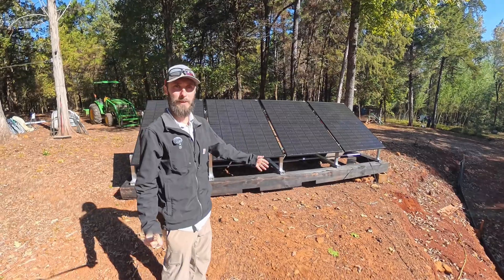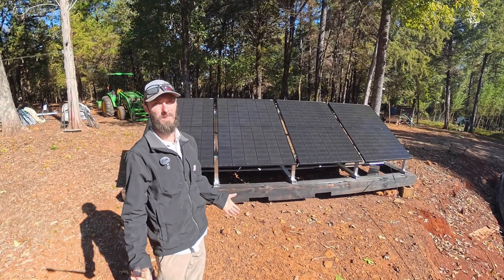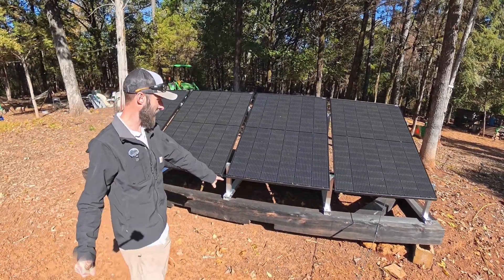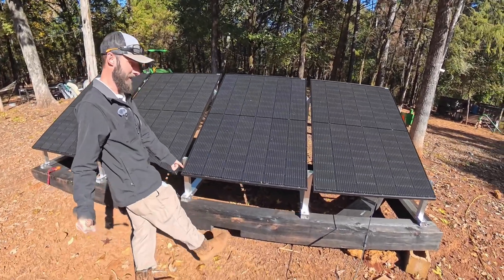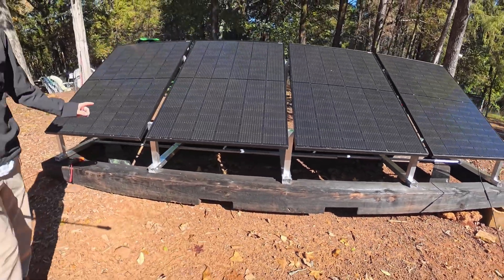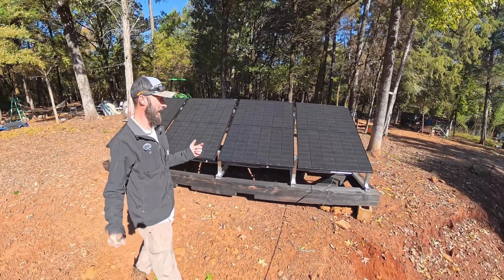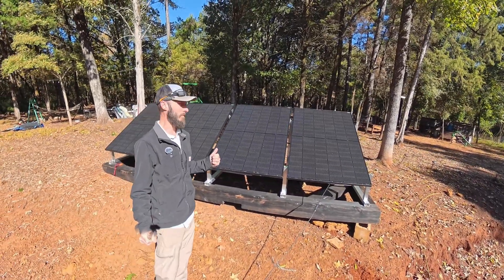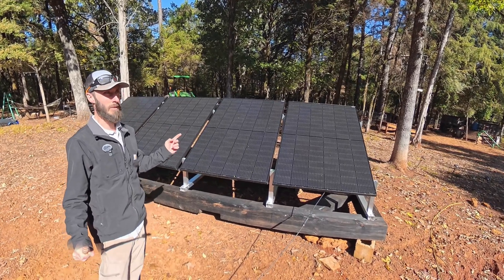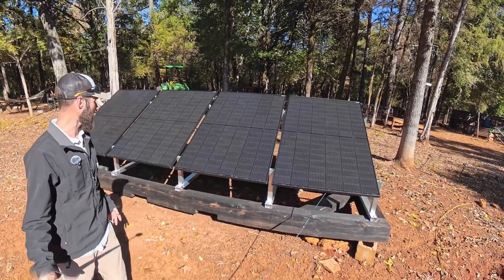It's been a couple of days — I had to wait for the rain to stop, and now it's cold and windy. The base here is holding up great. It actually is starting to fade a little bit, which means I probably didn't get as good of a char on it as I would like. I also think I'm going to go back and coat it with some oil — motor oil and diesel at a 50-50 ratio, or maybe just motor oil. The problem is right now I don't have any, so I need to change the oil in my truck.